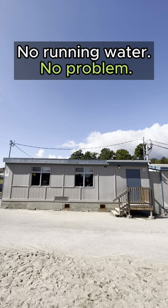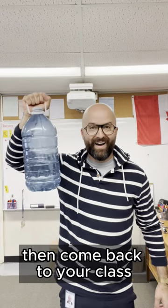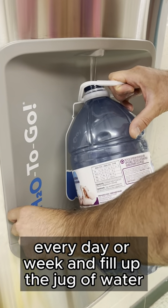Portable problem number one: no running water, no problem. Take $2 and go to the local grocery store and get yourself a jug of water. Then come back to your class and create a weekly job called Water Fill-Up, where a responsible student can go into the school every day or week and fill up the jug of water.